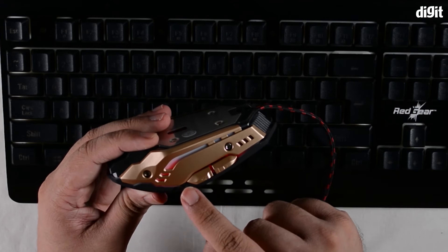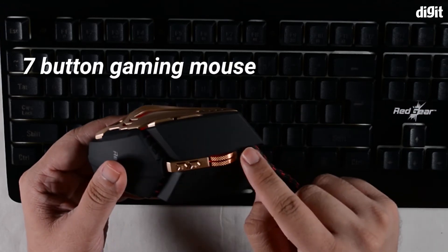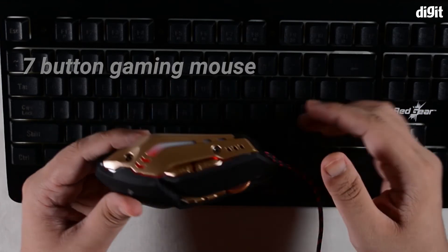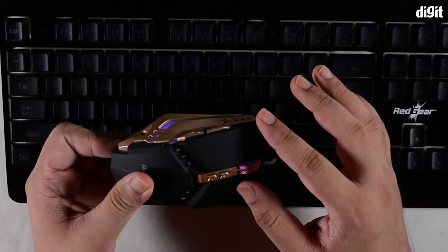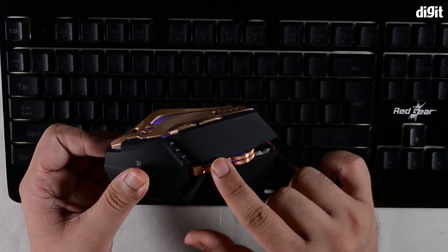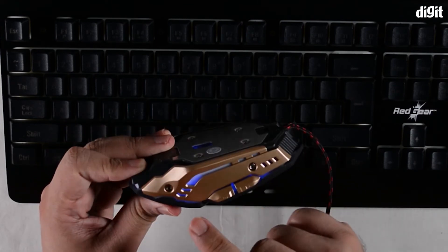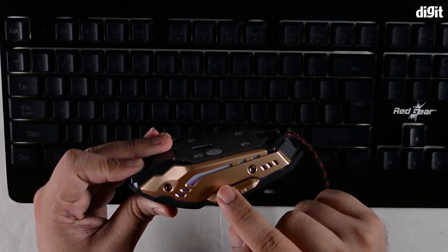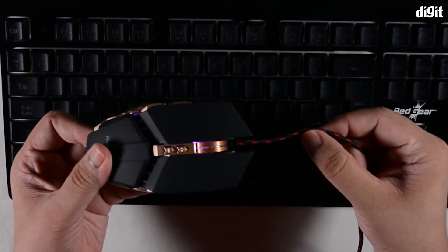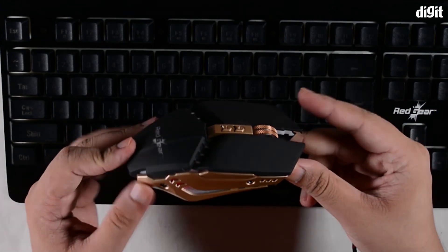There are seven buttons on the mouse, all fairly standard: left and right clicks, the scroll button, DPI level buttons — though it's unclear whether these can be remapped — and the standard forward and back buttons for web browsing or for assigning functions within video games.